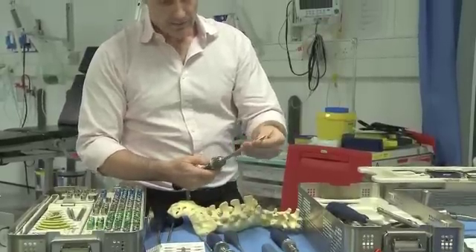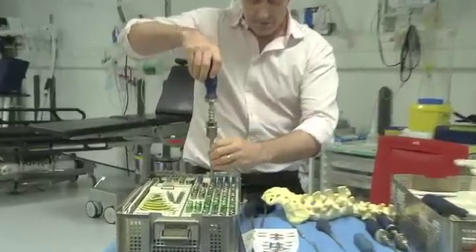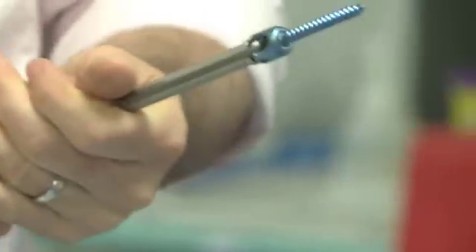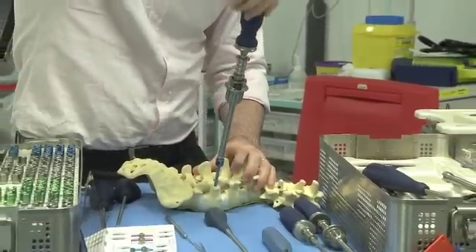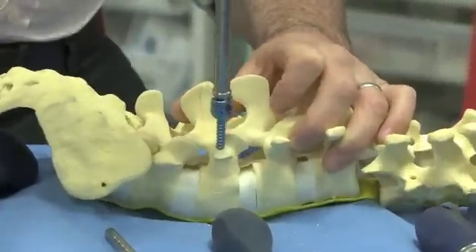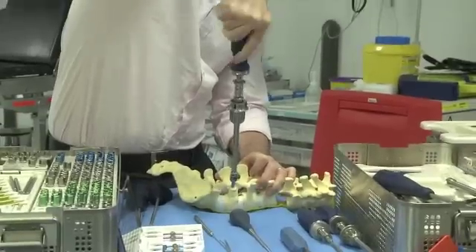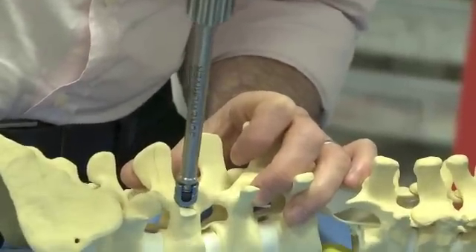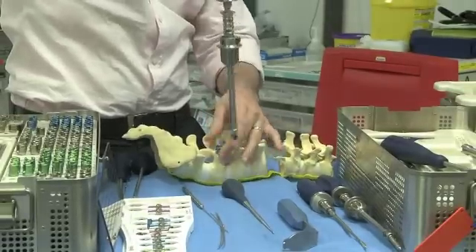The screw is loaded here, but let me show you how that's done. If I wanted a 45mm screw — this one is 5.5mm in diameter — you hold it still and wind it on until it's locked, and then it's nice and solid. That can then be placed in the bone, screwing it in following the trajectory you established before. You can see it's even stiff in this bone model — it really does feel like real bone. It's nice and solid. Then the screwdriver can be undone, and you have a spine with a pedicle screw in it.